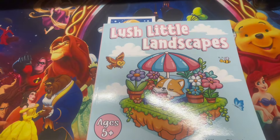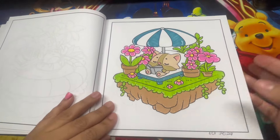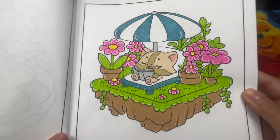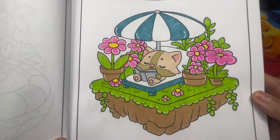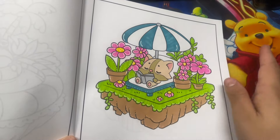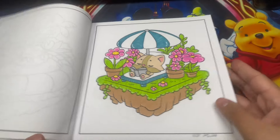Here we have Lush, A Little Landscape. I only did one page. Very fun and cute basic coloring book - I really like how this turned out. I wanted to stay with simple colors, left the chair white with the umbrella, used a little pink and a beautiful green. Very simple book to complete.